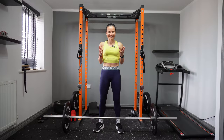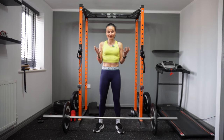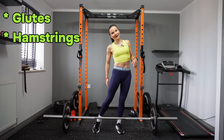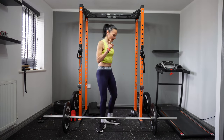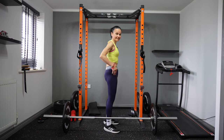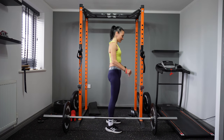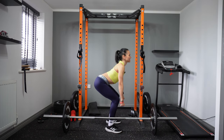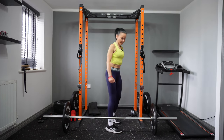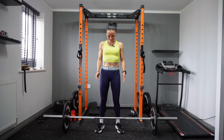Another fantastic exercise is the deadlift. The deadlift will work your whole posterior chain, including your glutes, hamstrings, and lower back. Before we grab the bar, I'll show you the exercise from the side so you can see the whole movement. Make sure your back stays flat — it's very important. The movement starts from hinging your hips backwards, so your back goes back and down.